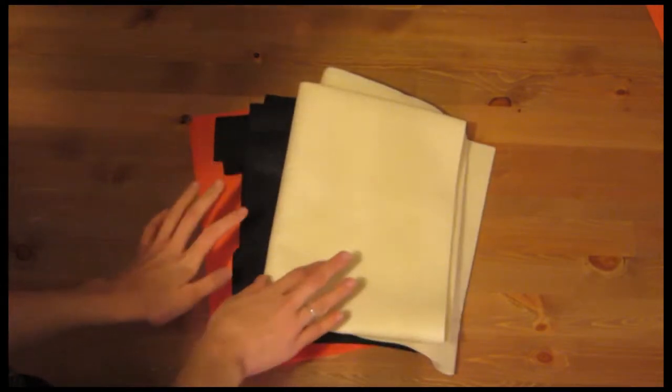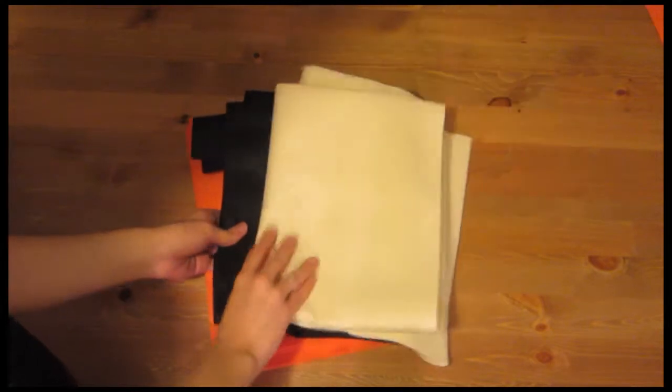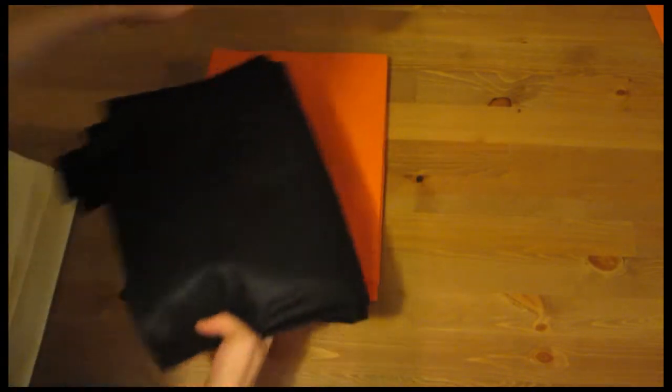I have a lot of different kinds of felt. I'm going to be using the orange and black felt, but you can mix it up and throw a little bit of cream in there if you want. I'm going to do orange flags and the black lettering.